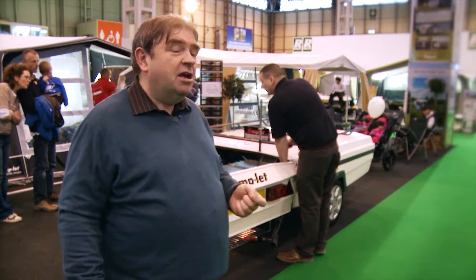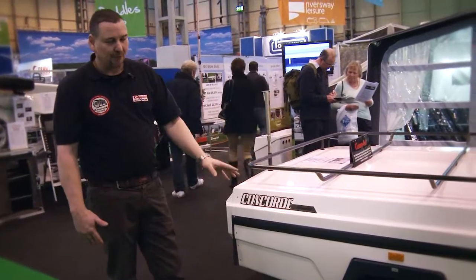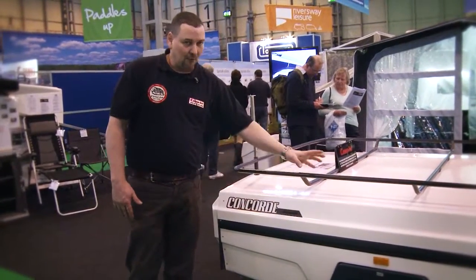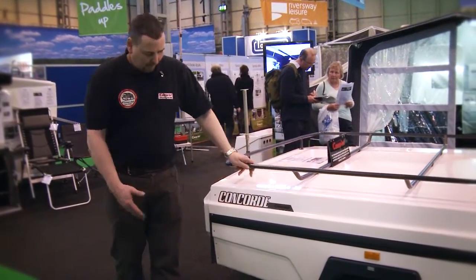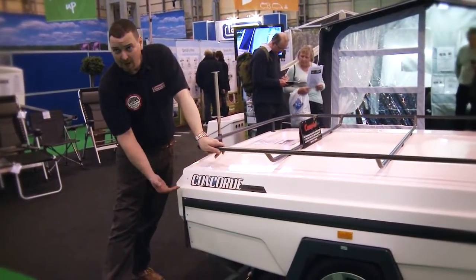This is probably the Rolls-Royce of trailer tents, actually. Everything about it is quality — it's mild steel, powder coated, mild steel hinges, brass inlaid.